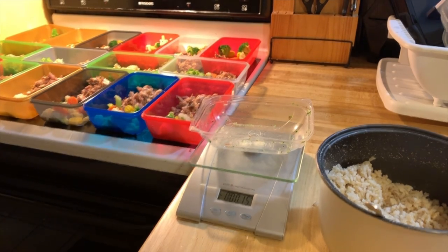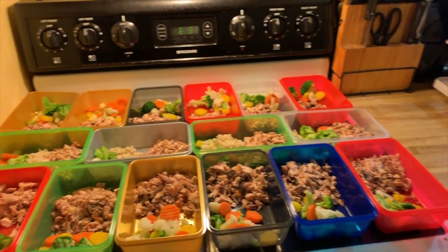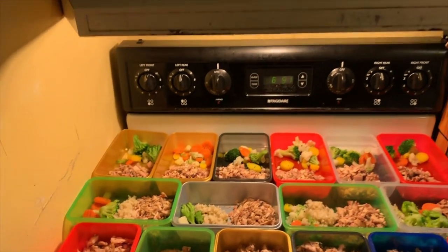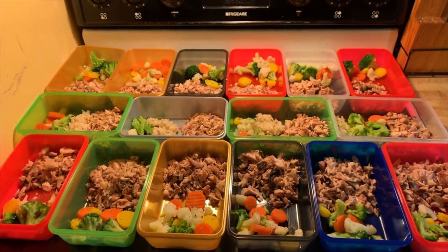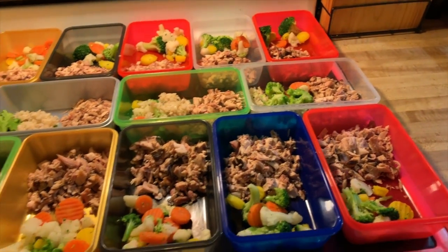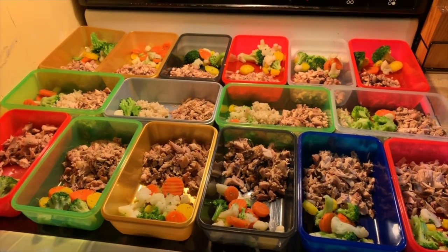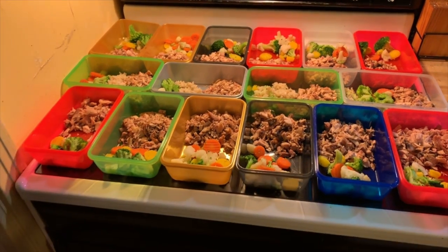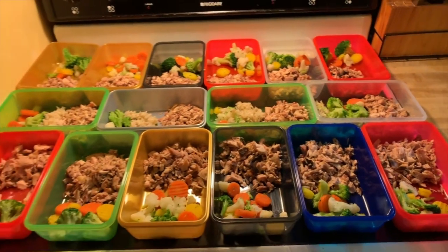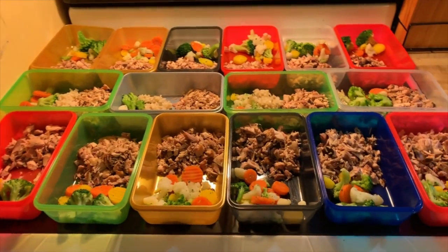So there you have it — four days, and I got the extras for extra. Simple, to-the-point meal prep. Not expensive, not over the top. That's how we do it. Double time. Like, comment, subscribe, share. Show your homeboy, show your homegirl, let everybody know — y'all want to do it right? I got something for you.